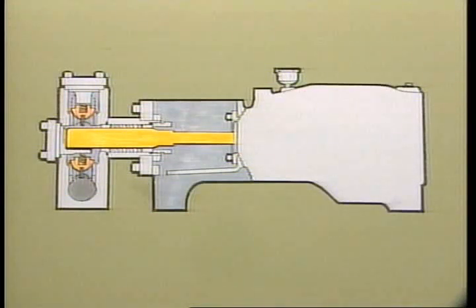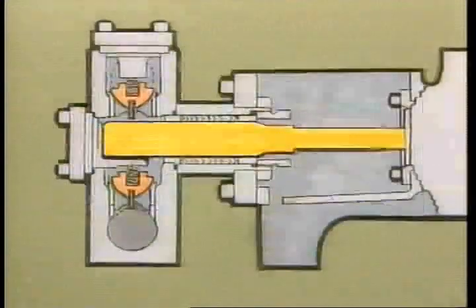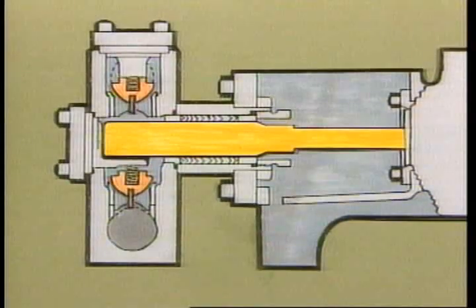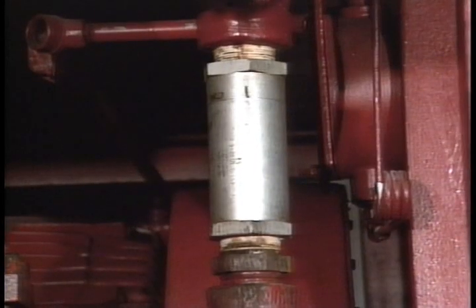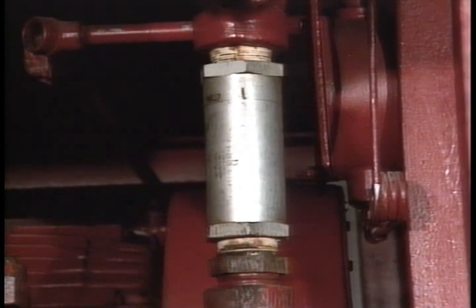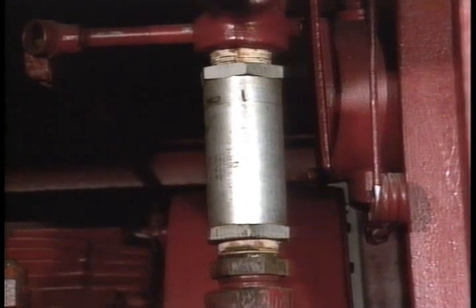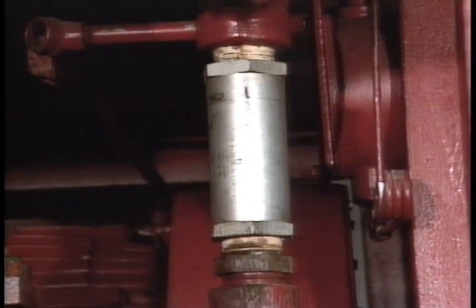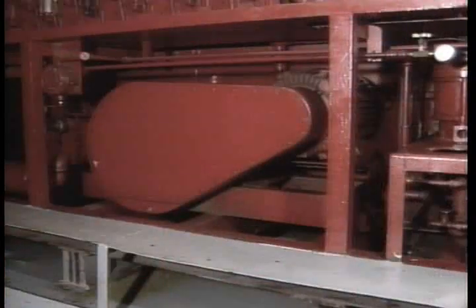The reciprocating motion of the plungers creates a pressure reduction inside the fluid cylinder. This reduction in pressure allows atmospheric pressure acting on the reservoir to push fluid through the suction strainer into the suction end of the pump. Fluid leaving the other end of the pump passes through the check valve, which prevents backflow into the pump from the pressurized accumulators.